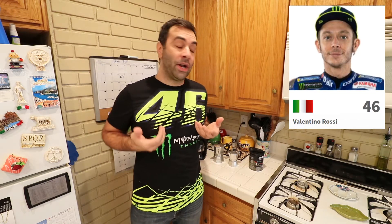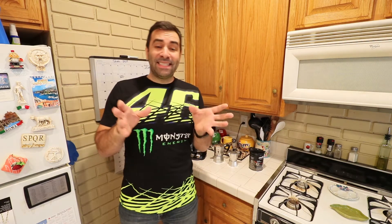Another thing you need, obviously, is a Valentino Rossi shirt on as you're making the coffee. Other acceptable MotoGP riders are Dovizioso, Bagnaia, Jannone, and Morbidelli — I'm not quite sure about that last one — but moving on.